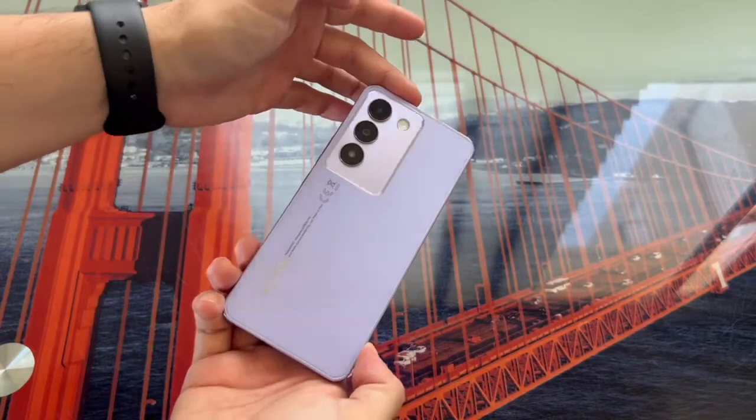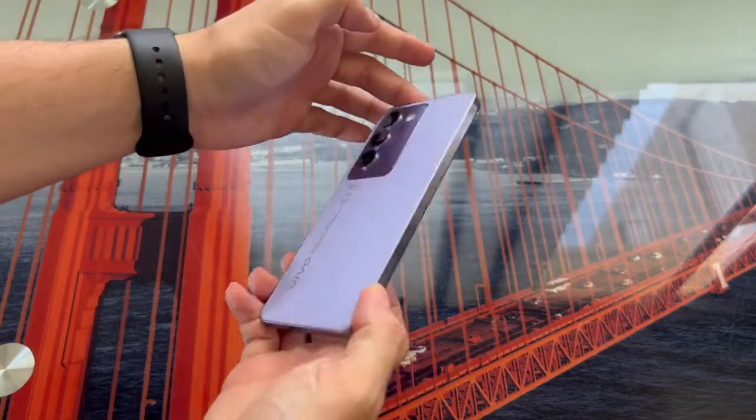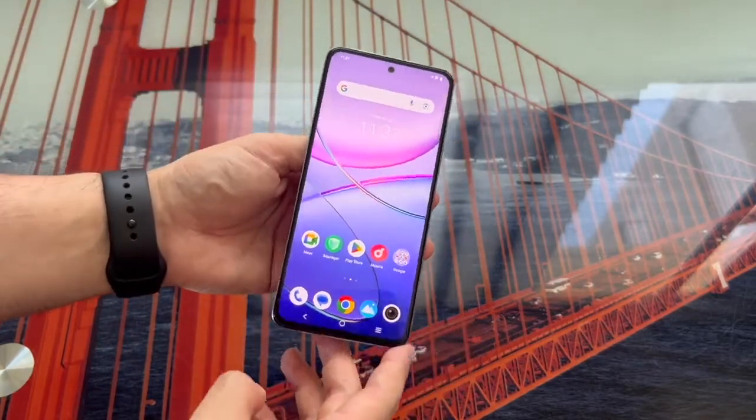In this case, I'm going to do the procedure with a Vivo V40 SE, but the process will be pretty much the same for all models of the brand.